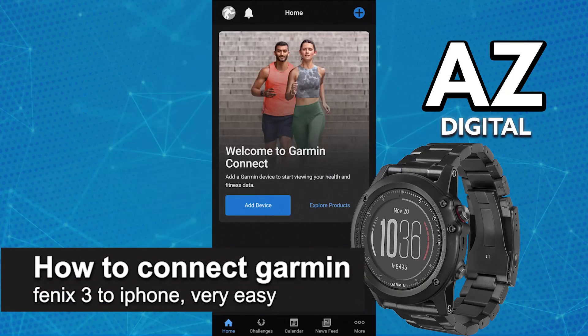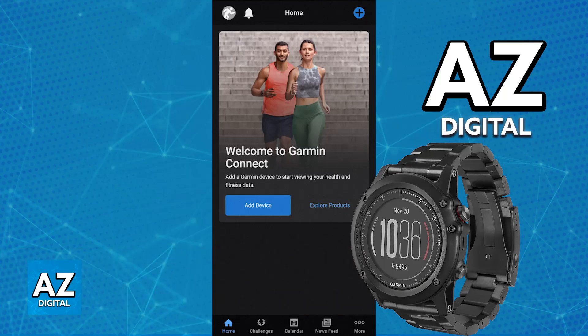In this video, I'm gonna teach you how to connect Garmin Fenix 3 to iPhone. It's a very easy process, so make sure to follow along. I'm gonna give you easy to follow instructions on how to properly set up and use your Garmin Fenix 3 on your iPhone.